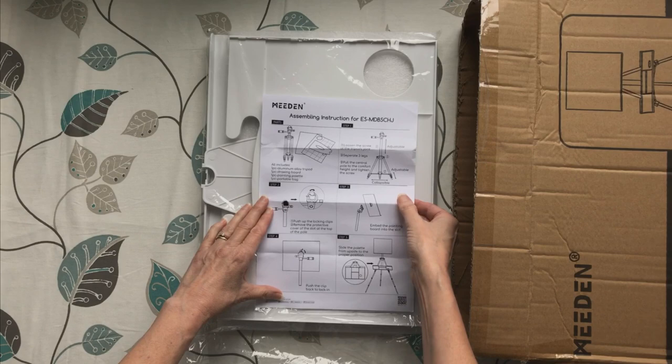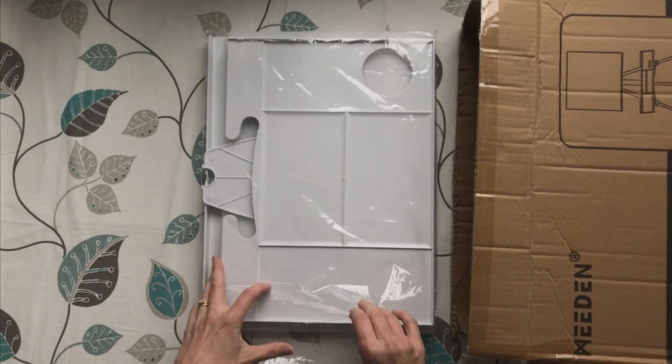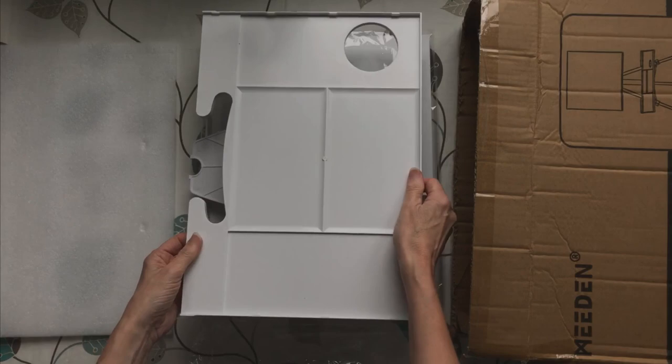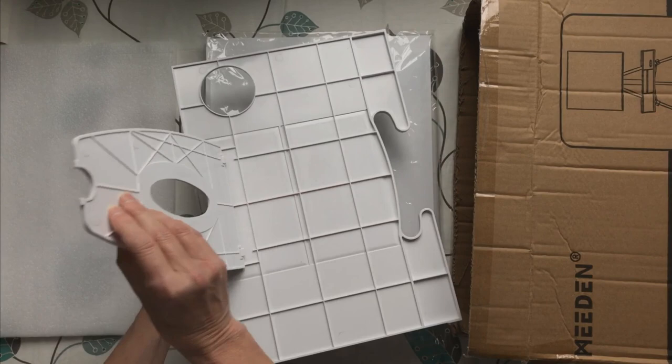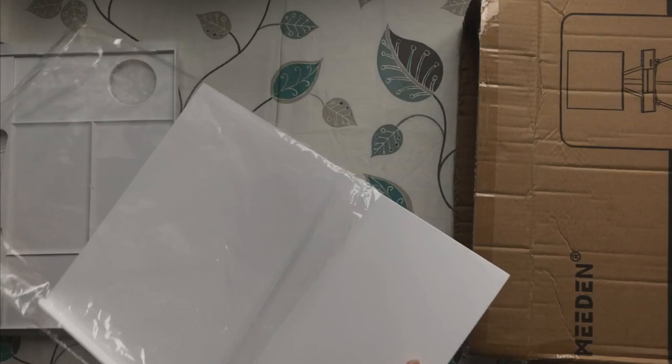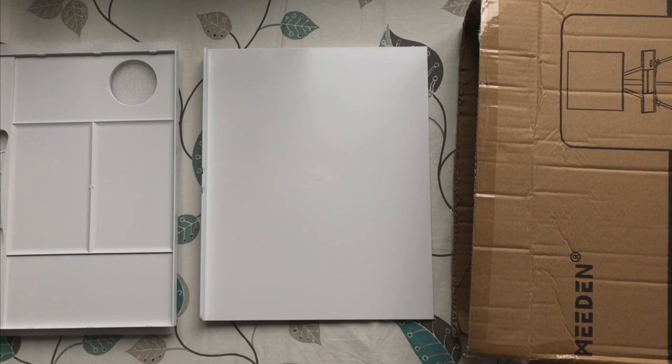The whole tripod, plus the palette and the board or paper holder, all together they only weigh three kilograms, so this is going to be ideal for those who like plein air painting. It's light enough to take on a plane with you if you're going abroad — three kilograms is nothing overall.